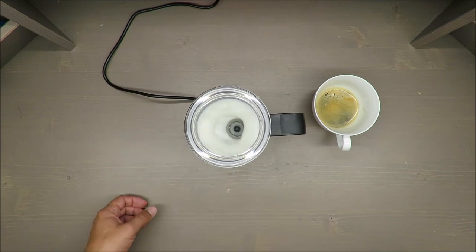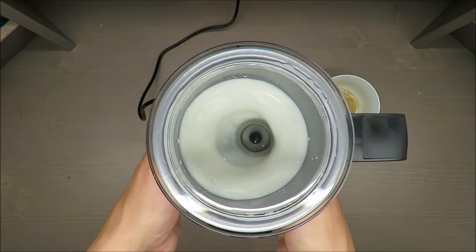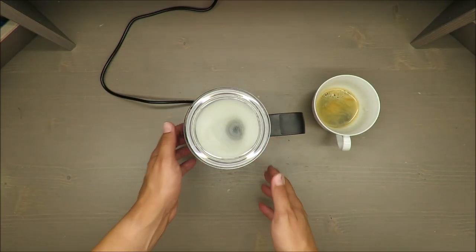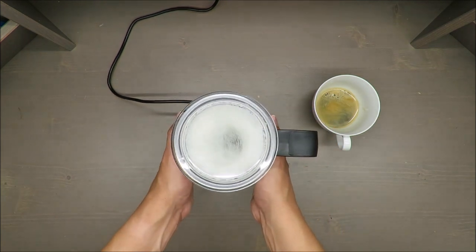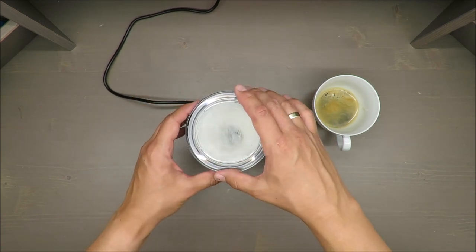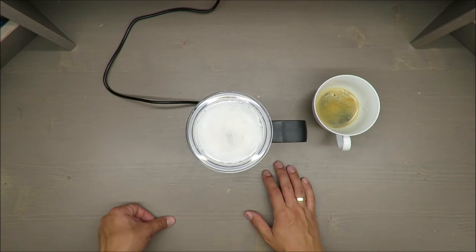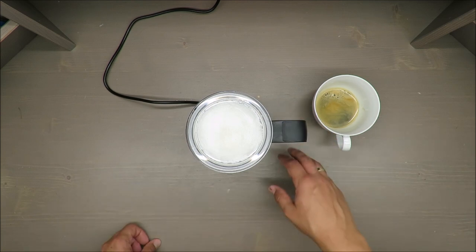After one or two seconds it starts — ta-da — and a vortex is created by the milk frother. It's simultaneously heating and making foam out of the milk. I can hear it working a little harder now. Let me fast-forward to the end to show you the final result.